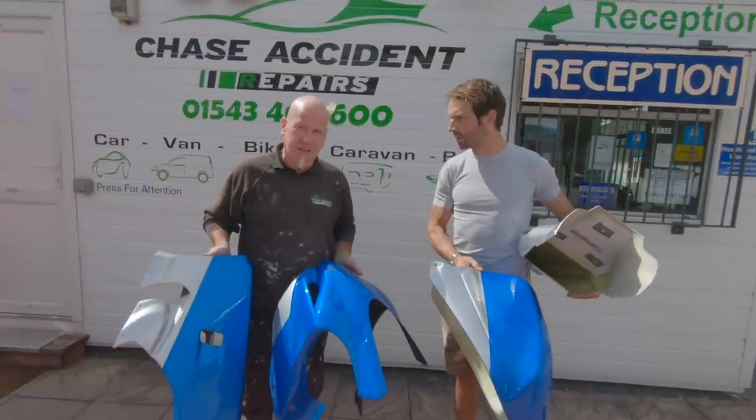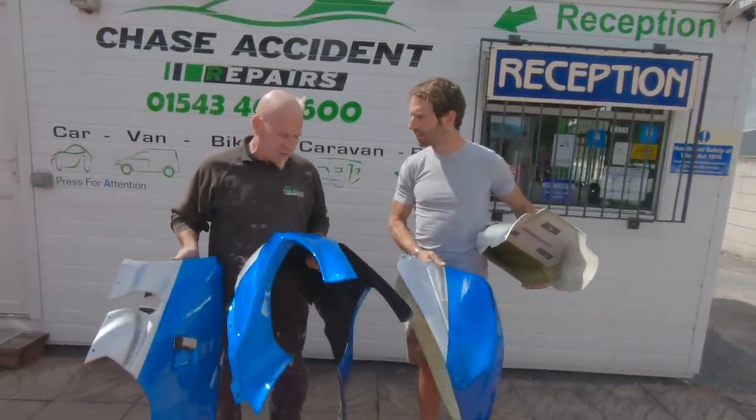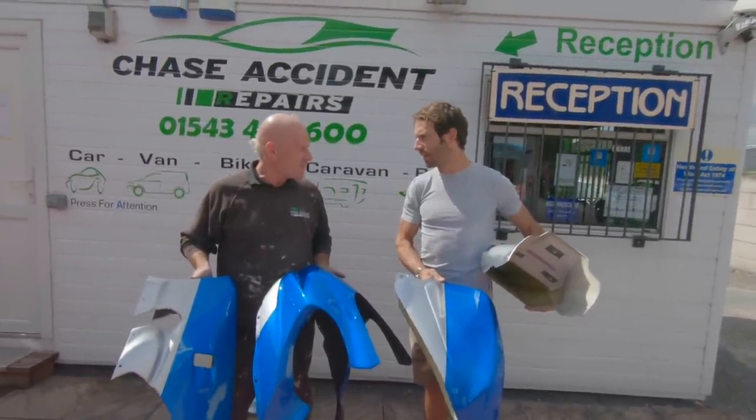Yeah, really lacquer them over. So what is it — a clear coat? Oh, it's a clear coat. It just holds all the edges of the sticker down and gives it loads of body. And does it protect it as well? Yeah, it protects it. So when you clean it... it looks good in the sun.